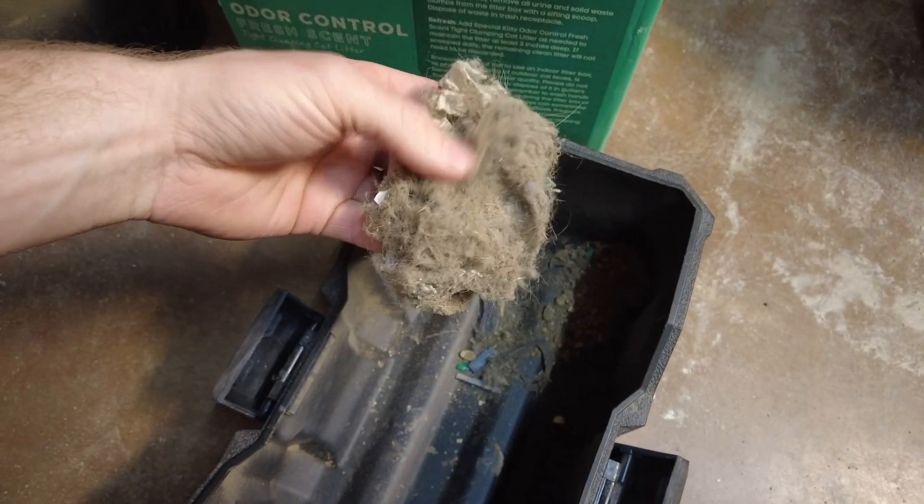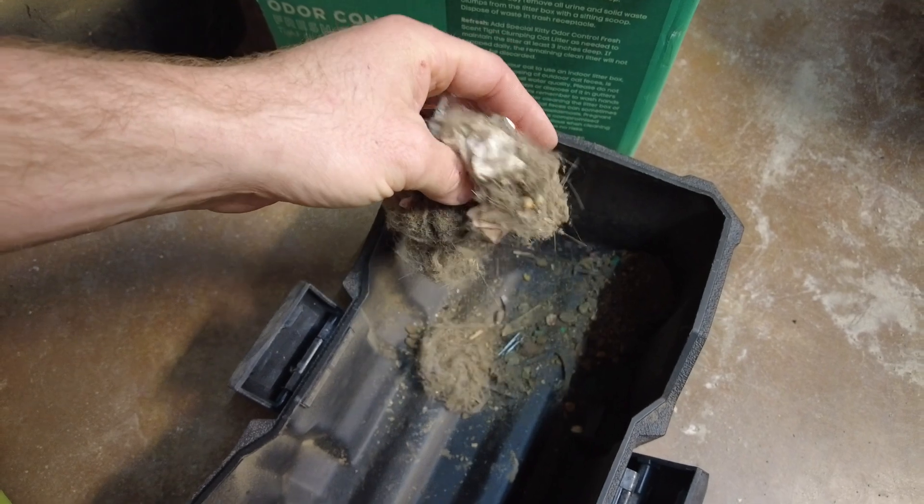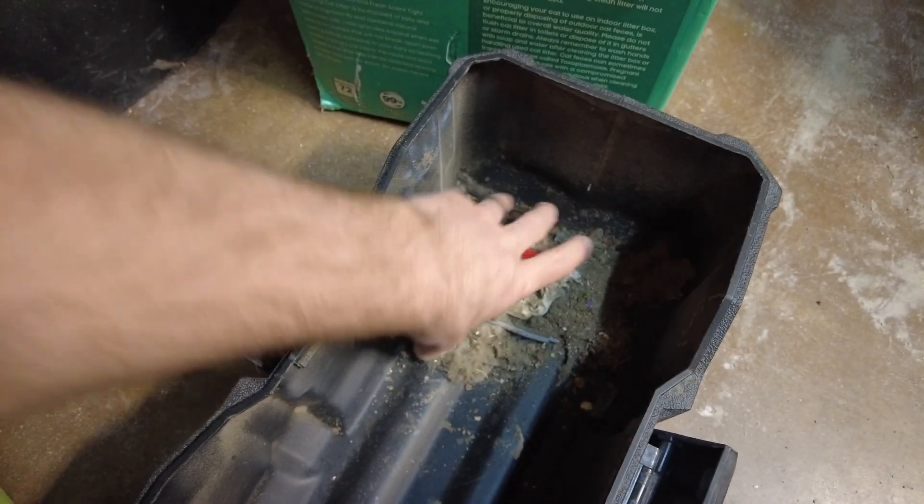That's quite a bit of dust we've got there. I hope you found this video helpful, and hopefully you can breathe a little bit easier after watching this and getting those ducts cleaned out.